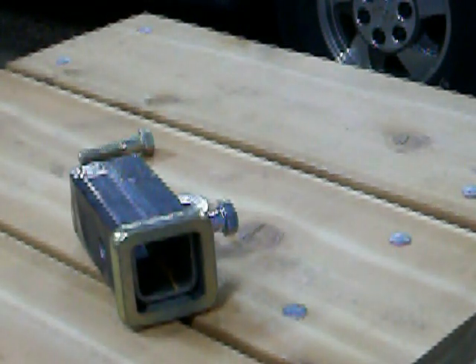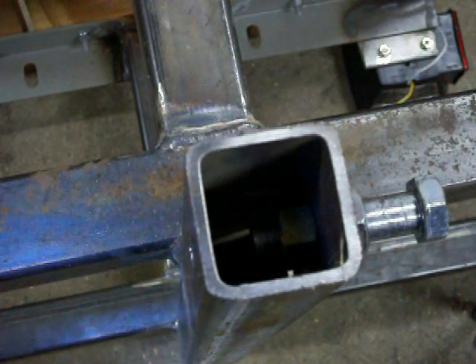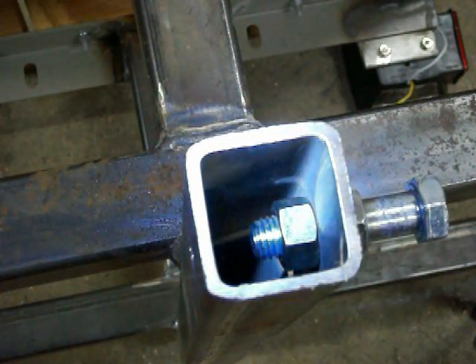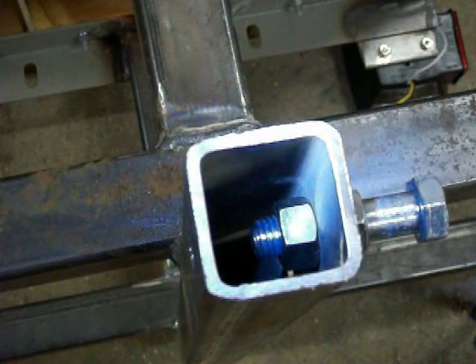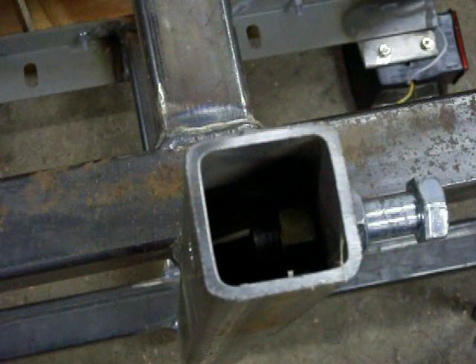Let's try it and see what happens. I got the thing bolted in there to hold it in place. Got my Streamlight Stylus Pro shining in there so you can see the nut is there. I'm going to tack weld that inside there, just lightly, so that if it doesn't work I can do something different.